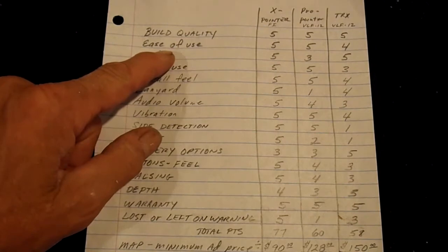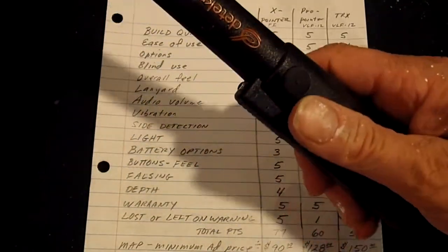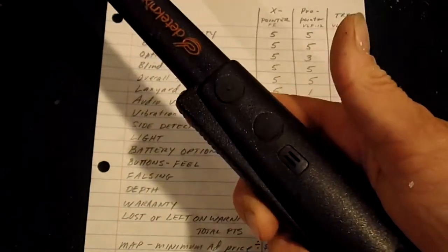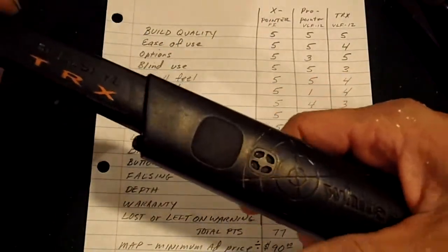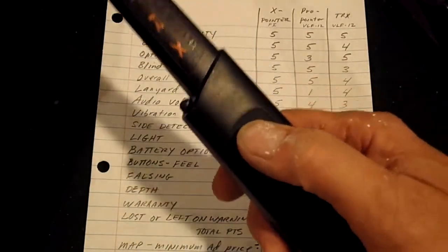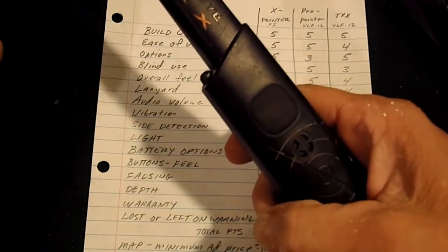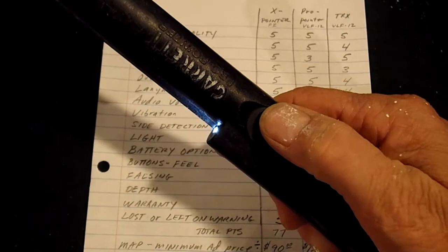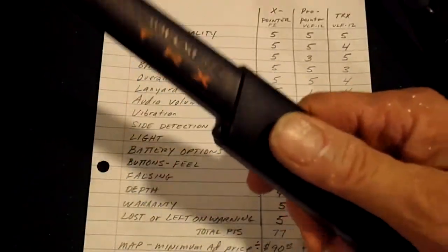The ease of use — they're all pretty easy to use. The X pointer is easy to grab; it's just a one-button turn on and off. The Garrett, ease of use is easy. The TRX I gave a four, because the only reason is when you turn it off, you have to hold the button down. That can be annoying. It's just a slight little thing you have to get used to. With the others, you can just push fast on, push fast off. So it can be a little inconvenient.